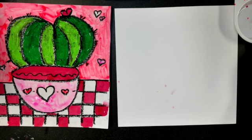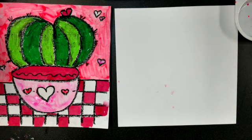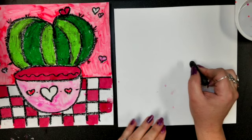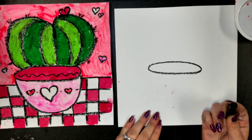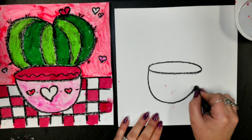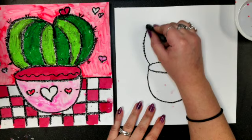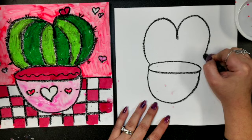Now we're going to draw these Valentine succulents — a second version. We're going to use some lines that Larry the Lion taught us and our oil pastels. We'll start with our vase or pot, drawing a big long oval shape right in the middle of our page, and then come down to make a big U-shape like a cup. Our cactus or succulent today is going to be a big heart shape, just for fun since it's Valentine's Day.